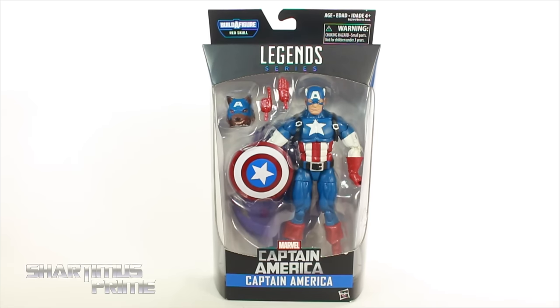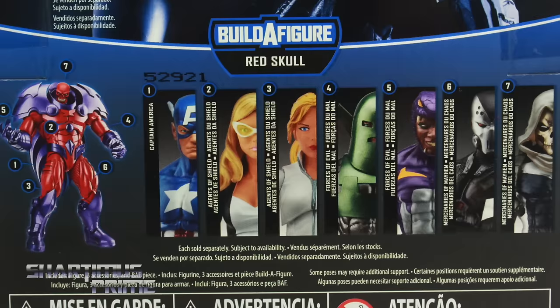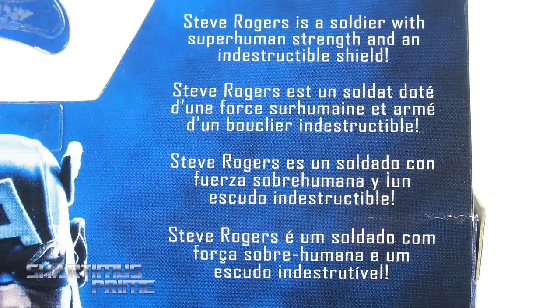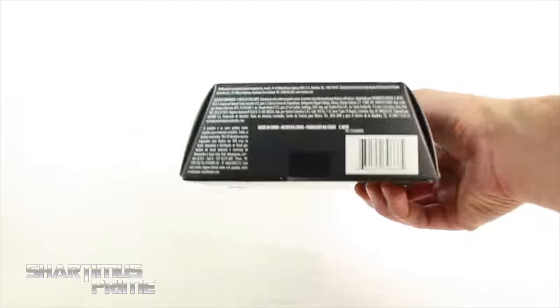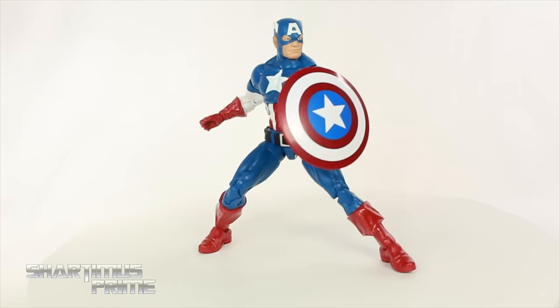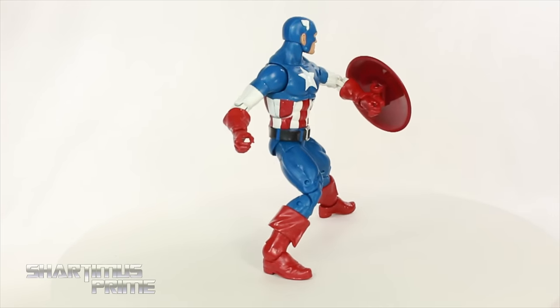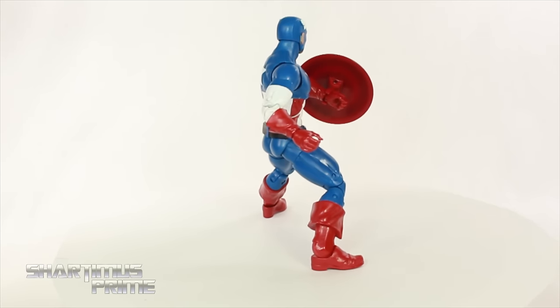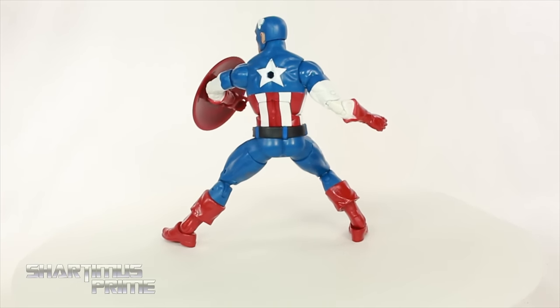Very curious about this figure, we'll see once I open it. On the side you can see a cool image of Cap, and Cap takes up the whole back of the packaging. There's the other figures from the wave, and there's a read-up on Cap if you want to pause it. On this side you get the same image of Captain America. Let's crack this thing open. And here is Captain America out of the packaging. Is this my new favorite Captain America? Is this the figure that will finally replace the Toy Biz Face-Off 2-pack Captain America? No.